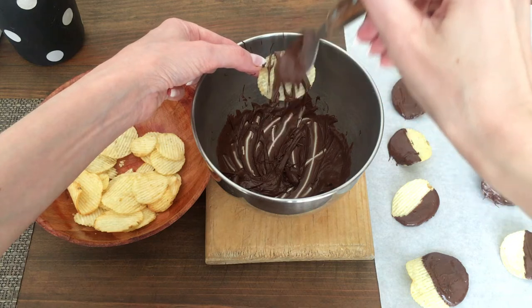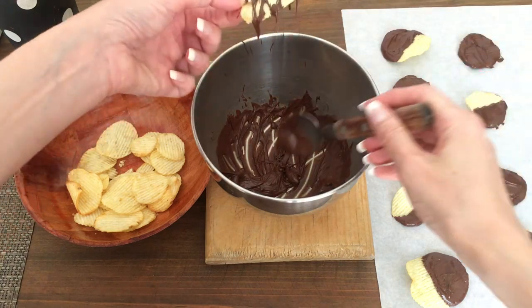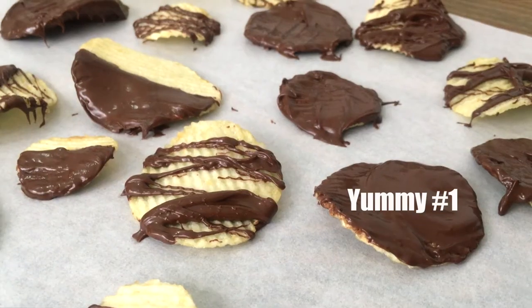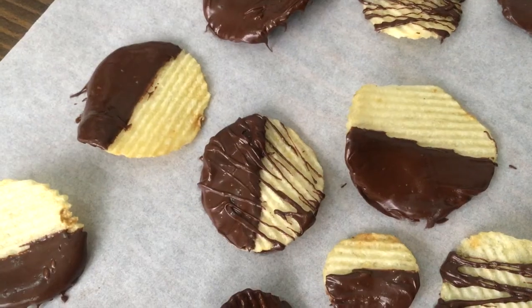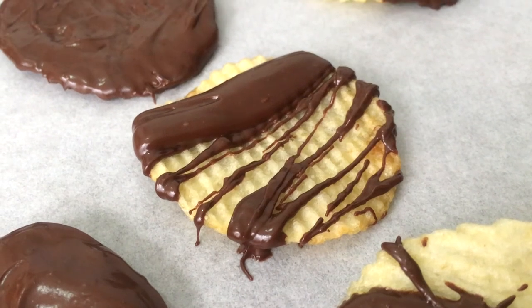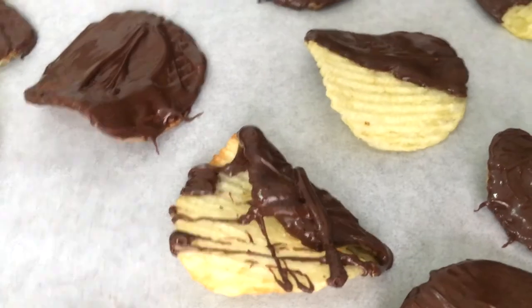I'm placing my chips on top of parchment paper — by the way, I do have a review for this parchment paper if you want to check it out. Let them rest and let the chocolate temper and harden, then remove from the parchment paper. They are really yummy! It's one of my favorite desserts because it's not overly sweet — you get the contrast of the sweetness of the chocolate with the saltiness of the chip, and that's what makes it so good.